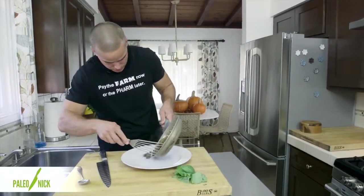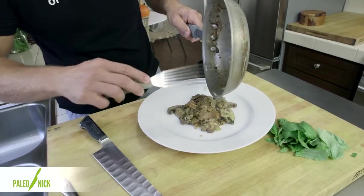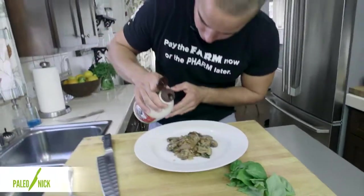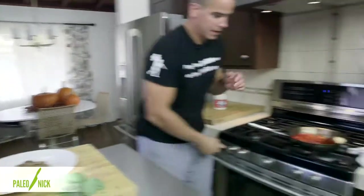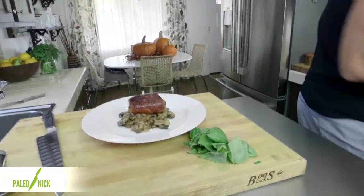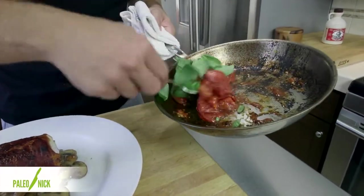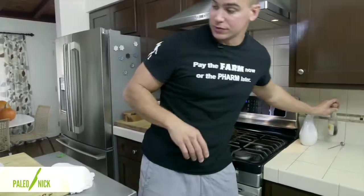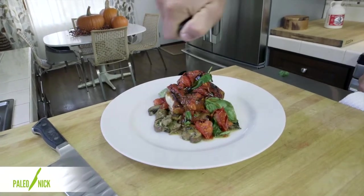I've got a plate here. I'm going to take our mushrooms into the center. These are maple-glazed mushrooms, so I'll give them a quick extra little drizzle of maple syrup. Then the fish goes right on top of that. And then the tomatoes — I'm going to add our basil to these stewed tomatoes, just fold that in. We'll finish it off with a little drizzle of balsamic. It's kind of like a little mini caprese salad on top.